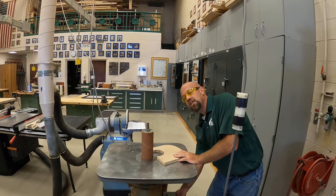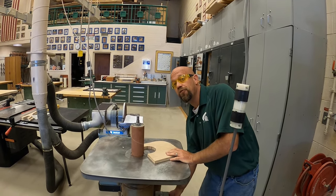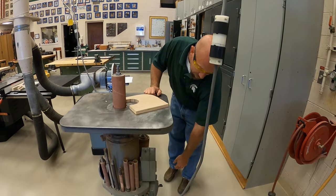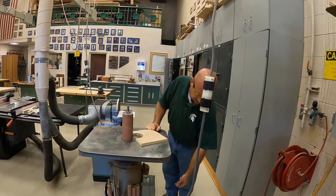So I can go ahead and turn this on and make sure it's running at full RPM before I start sanding. Oh, wait — sorry. Remember? I locked out the power. So let me turn the power back on.